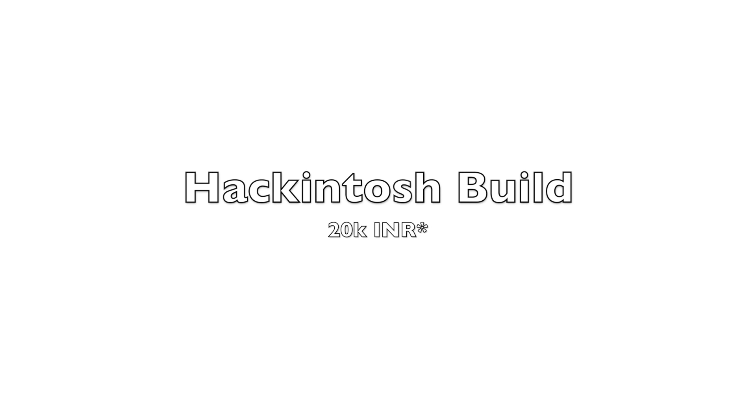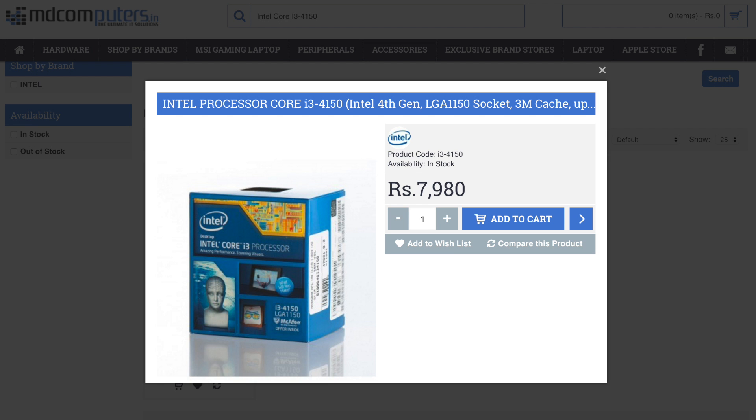Let's talk about the parts we'll be using in this hackintosh build. First of all, the main thing which is really essential in hackintosh is the motherboard and CPU. For the CPU, I'm going to use a fourth generation Core i3 4150.